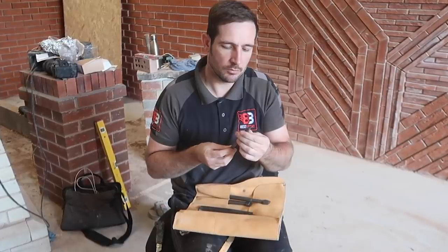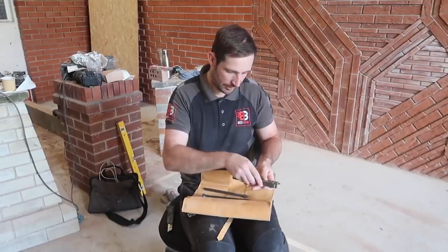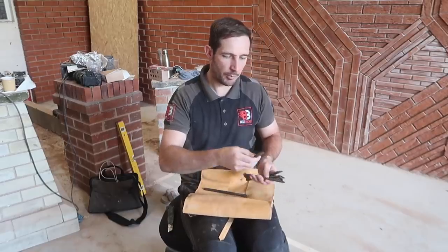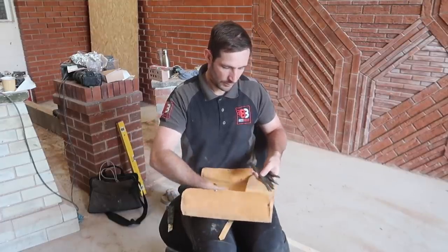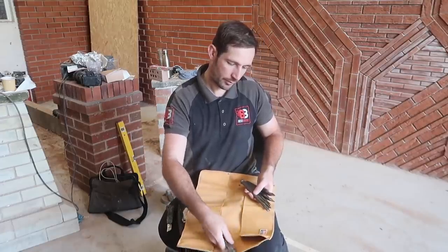Beautiful. I wonder how you're meant to sharpen them though? They're champion. I'm made up with them. There's more — we've got a bullnose one there. Wow. Made up with them, they're smashing. And I've got a case there — a faithful case.